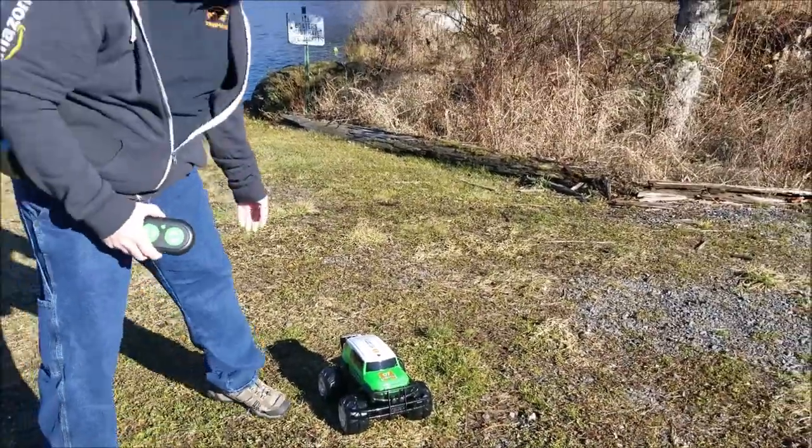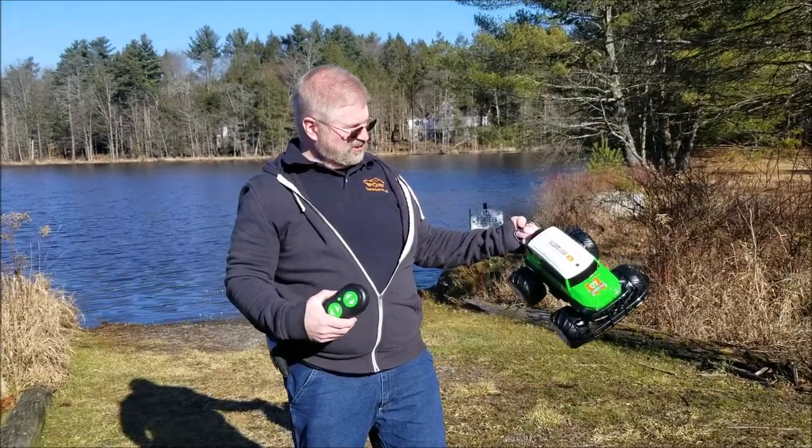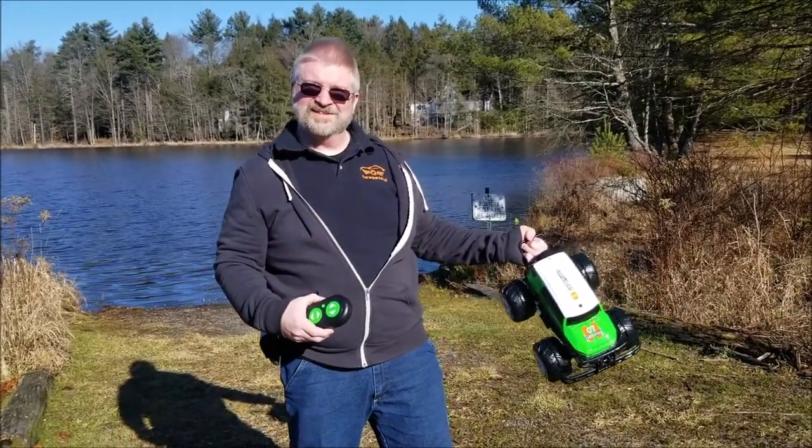Anyway, that is pretty awesome. I'm Brian from Garage Mahal. Thanks for watching, and I'm going to go back and play with this. Be safe out there. Bye.